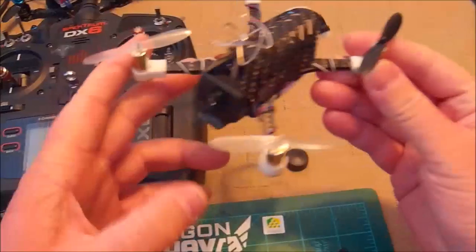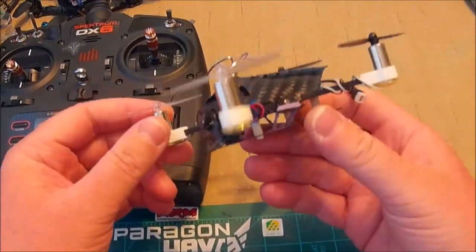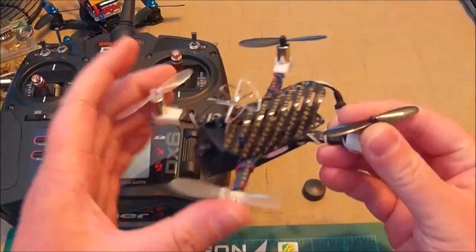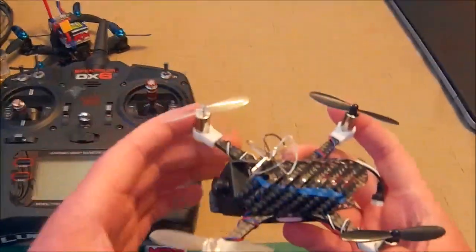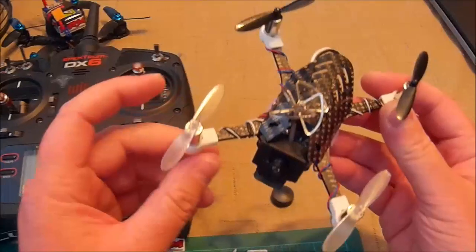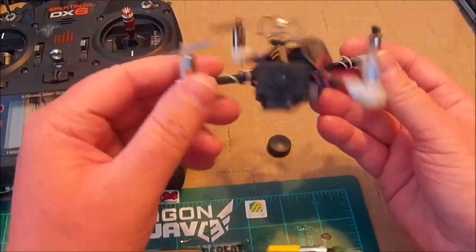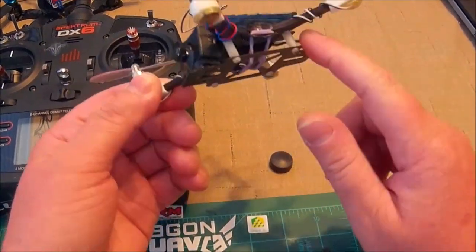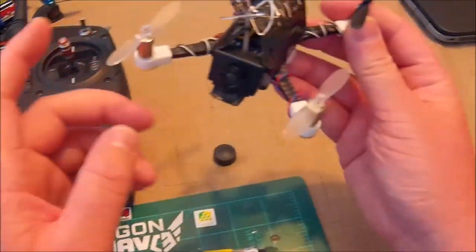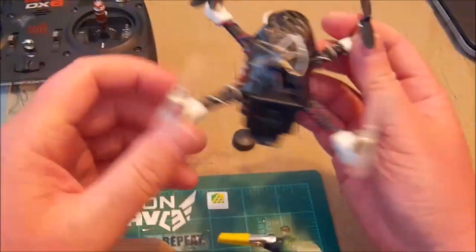It is a Picnic 120 X racer frame. You can get them on picnicquads.com, and they're awesome frames. This is the same frame that Dave at Picnic says is his fastest racer, but he just uses the frame by itself with no bottom plate, no standoffs, nothing. He just has the frame, the mounts, and then a little FX 798 or whatever sitting on top.